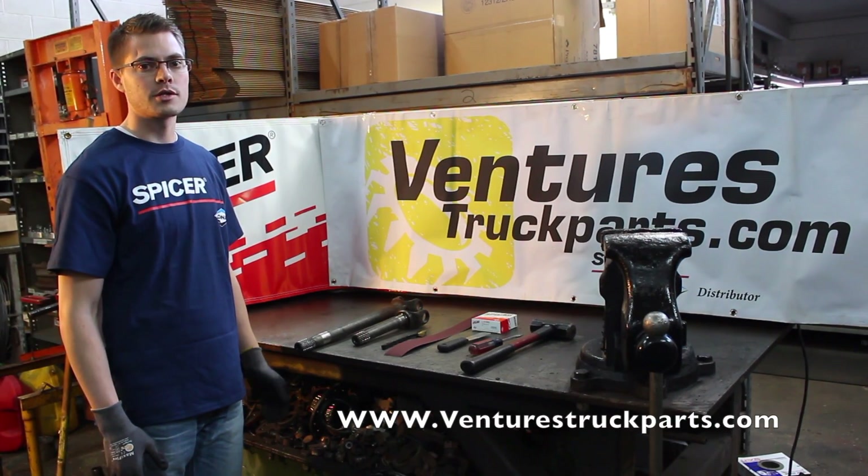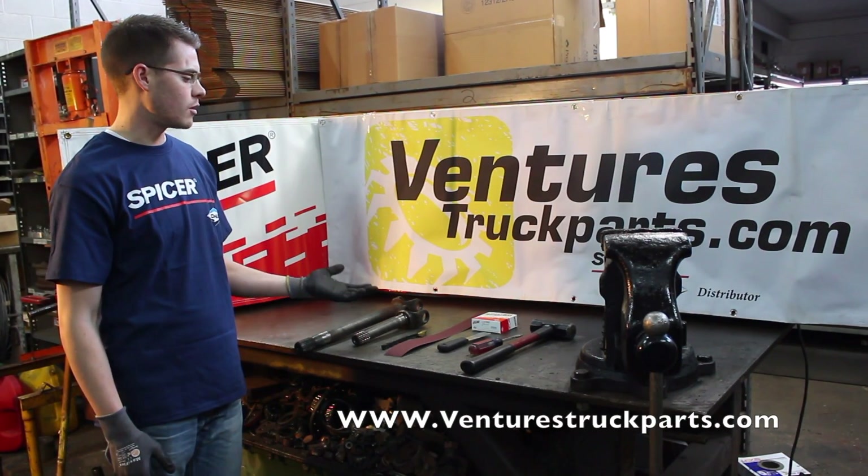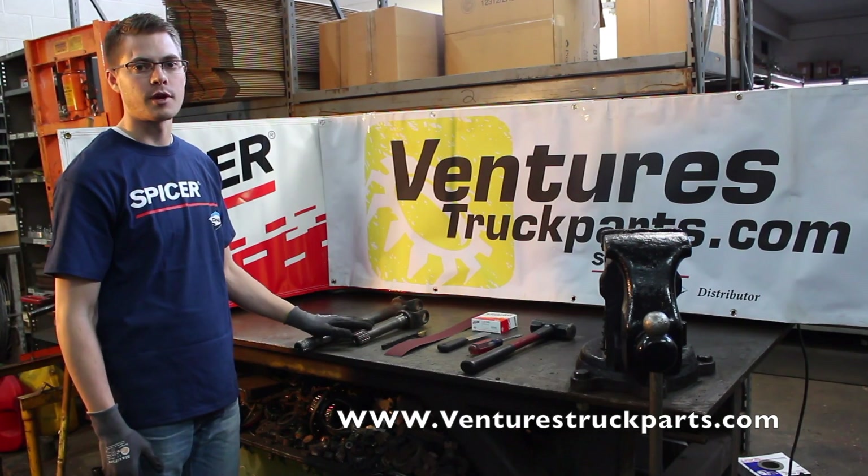Hi, this is Ammon with Ventures Truck Parts. Today we're going to show you how to install a Dana Spicer U-joint into a front axle shaft.